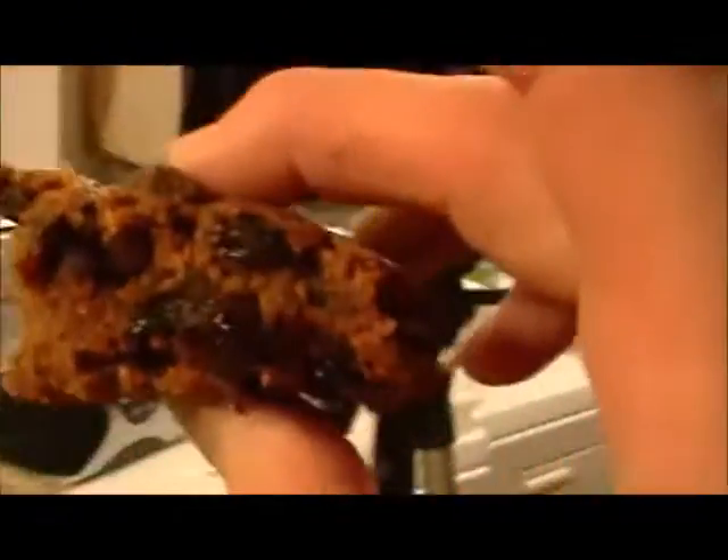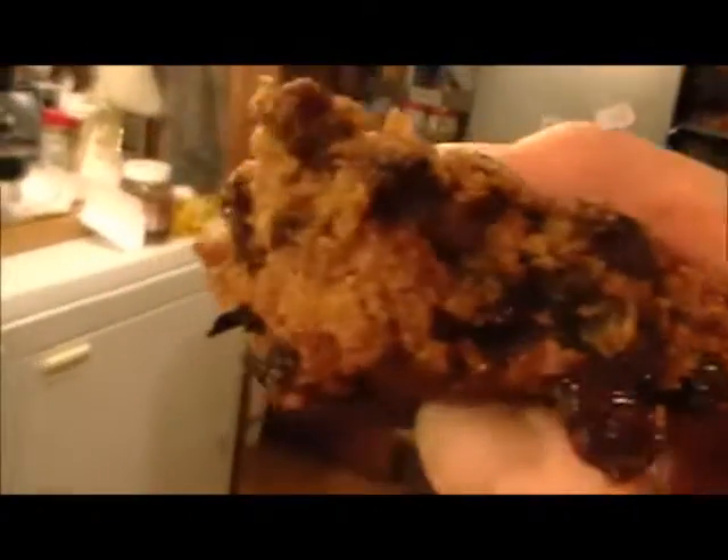Christmas is coming. The goose is getting fat. Now does that look like something you should let sit for a long time? Here, you can have that piece. Mmm nom nom nom. Mmm, oh it's good.